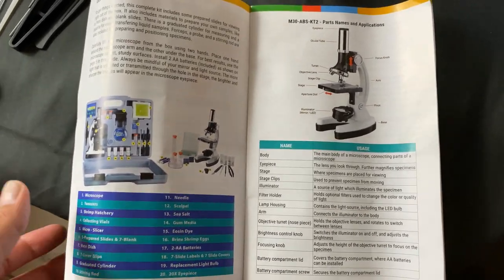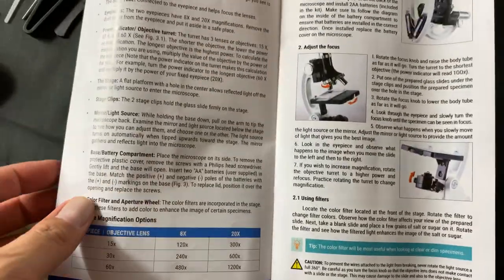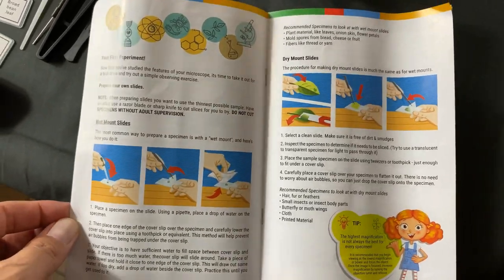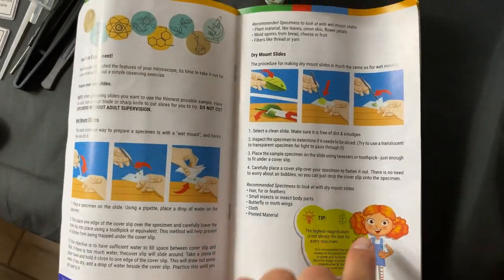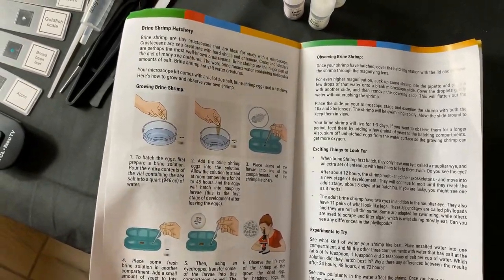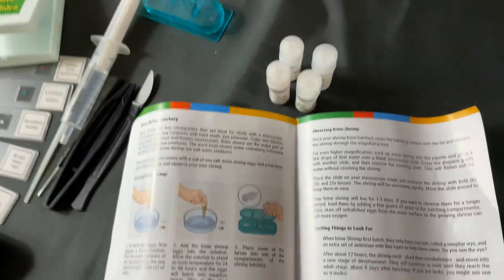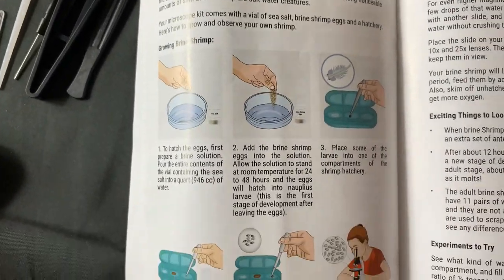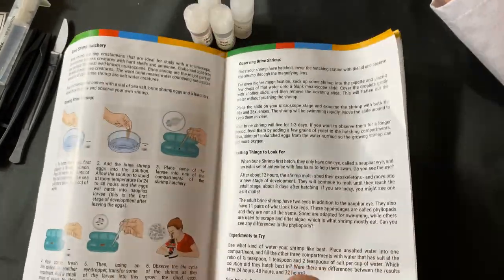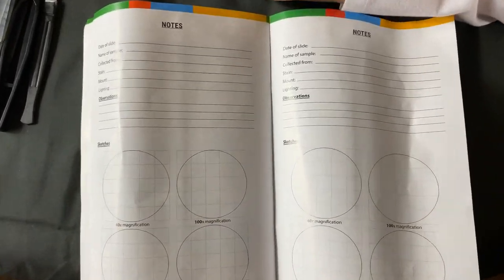The book itself comes with a lot of information. It tells you all the different parts, how to set your settings and how to focus the microscope. Then it tells you how to get a sample and how to properly prepare your own slides. It gives you tips. This section is for the brine shrimp hatchery - this is when we're going to create our own shrimp, and these are the bottles right here. That takes 24 to 48 hours. At the end, it allows you to do your own experiment and record your observations like a true scientist. This is pretty cool.